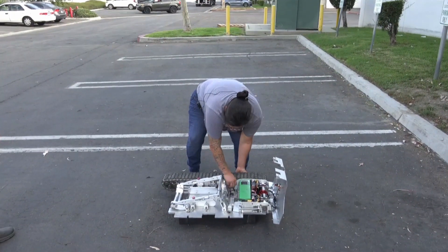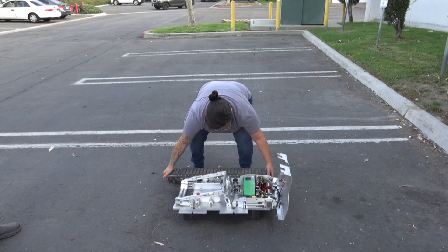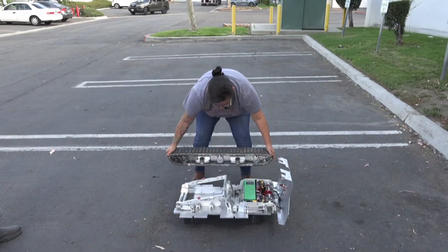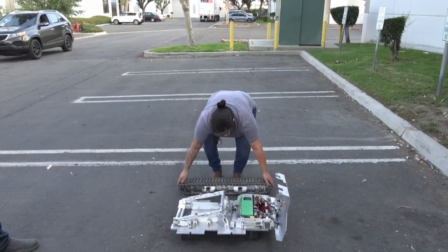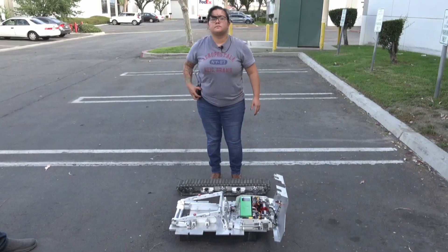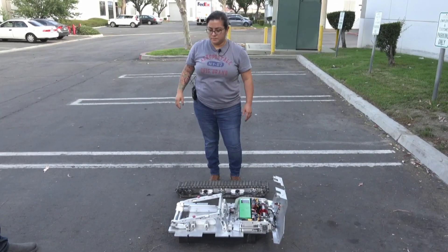Now she's going to take off the other side. We switched over so you can see it from the other side. Again, there are two knobs she's got to loosen and pull off. Once again, exact same weight as the other side — 25 pounds. And she's halfway there. This has been about 10 seconds.